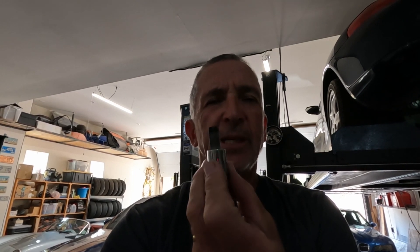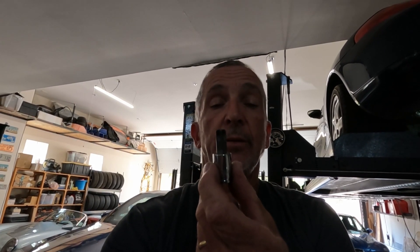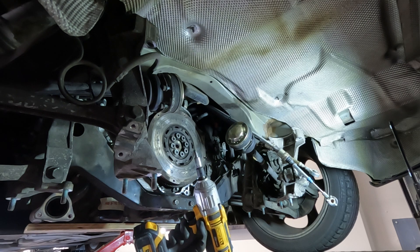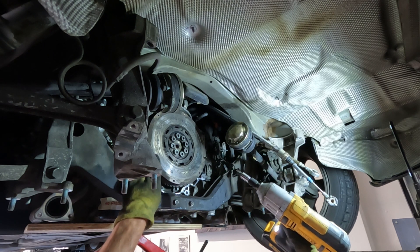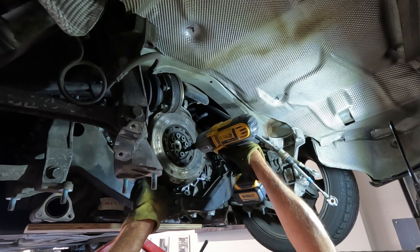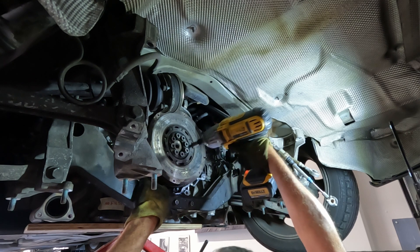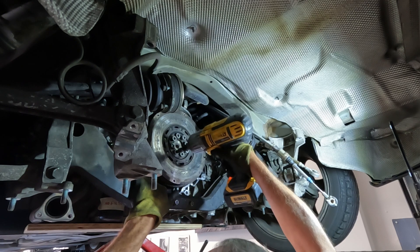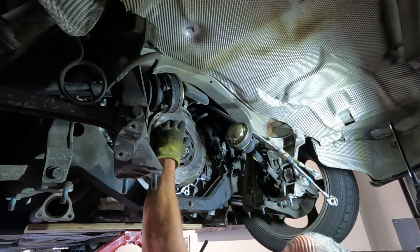My T55 torx bit arrived while I was away as well, so today's job — pretty much the only thing I can do — is see if we can get the flywheel bolts out with this and remove the old flywheel and compare it with the new one. Top tip: leave one of these bolts in so the whole thing doesn't fall on your head.